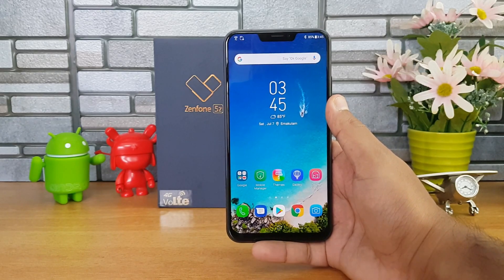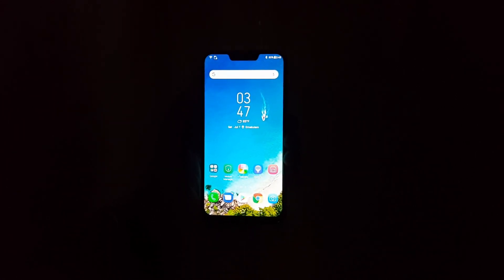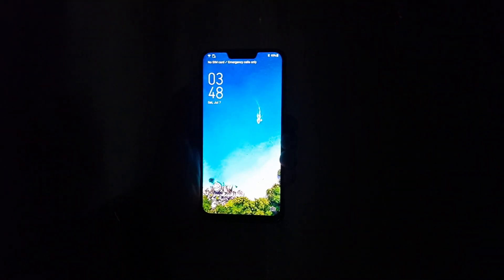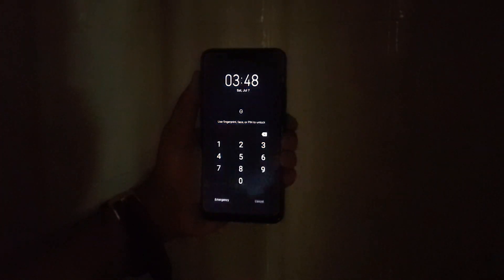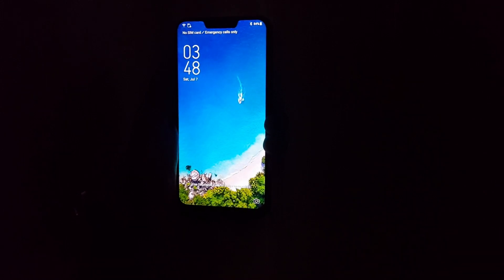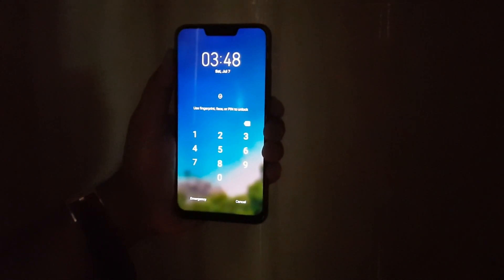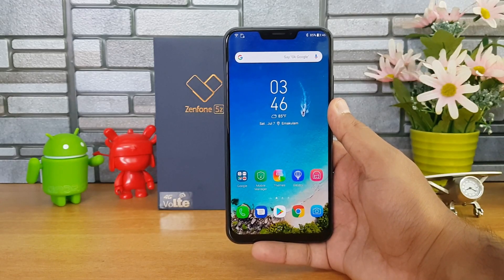Now let's go to a completely dark condition and see how good the face unlock is on the Zenfone 5C. We're going to try unlocking the device in complete darkness. The face unlock does not work here — it is not able to recognize the face. There is no option to bump up the screen brightness like on the OnePlus 6, where the screen brightness increases to illuminate the face for unlocking. So the face unlock does not work in complete darkness on the Zenfone 5C.